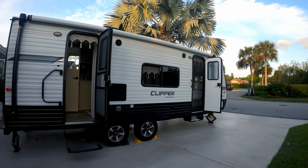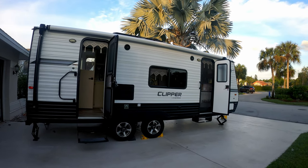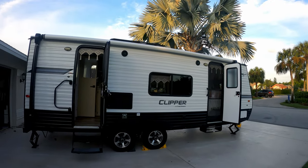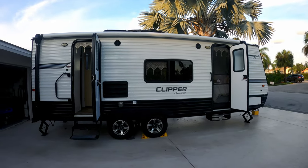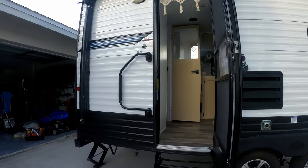We're going to give you the tour of our remodeled and redecorated 2019 Coachman Clipper. On the outside it's just a regular RV — looks pretty basic, pretty normal. We just gave her a bath so she's nice and clean.